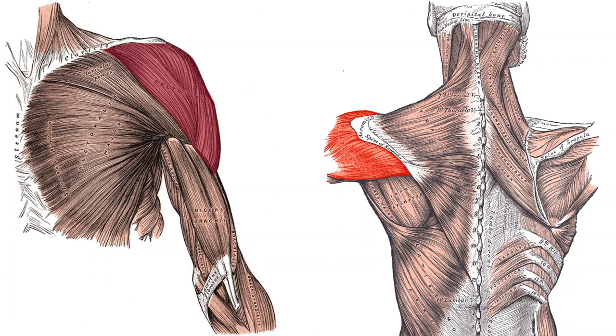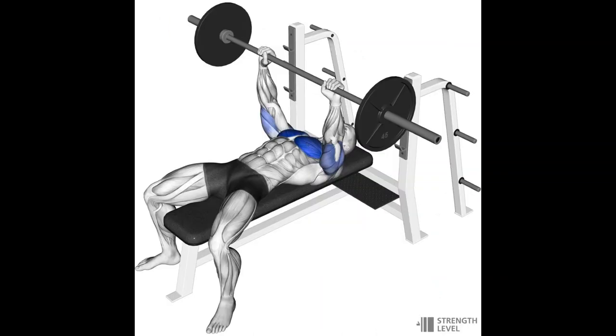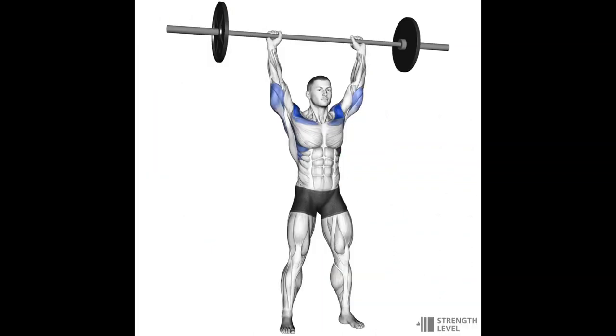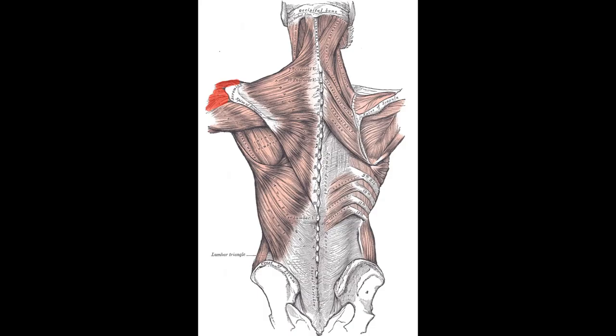The shoulder, or deltoid muscle, has three heads: the front delt, the side delt, and the rear delt. Most people have pretty good front delts already from a lot of bench pressing, so you don't need to isolate the front delt too much. An overhead press is generally a good idea for really strong front delts, and front raises are generally not necessary if you're already doing bench pressing.